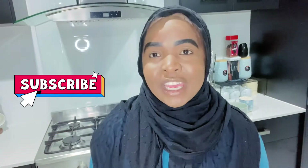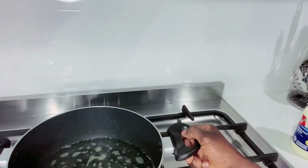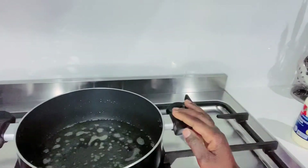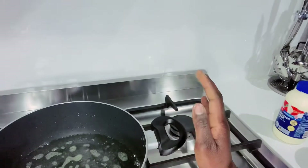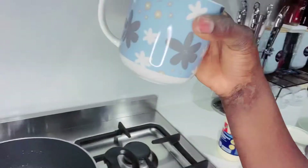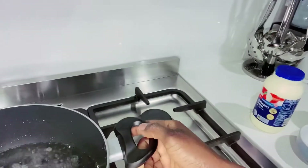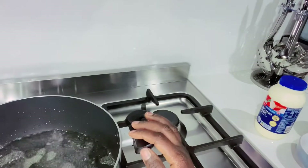Hi everyone, it's Omar here. Today I'll be showing you guys how to make an amazing rice dessert step by step. To start off, you need to turn your stove on to medium heat, get a big pot, put two cups of water — this size cup — two tablespoons of olive oil, and a pinch of salt.